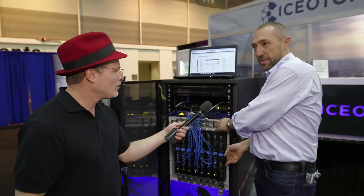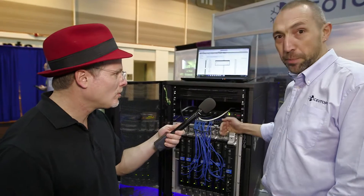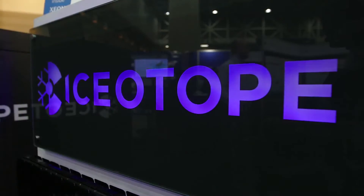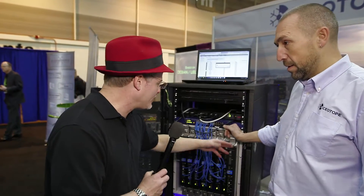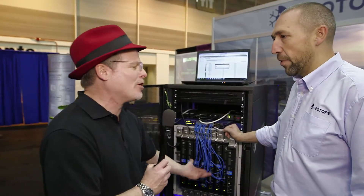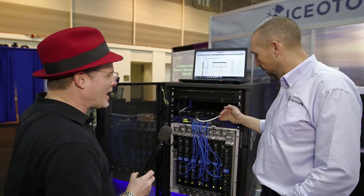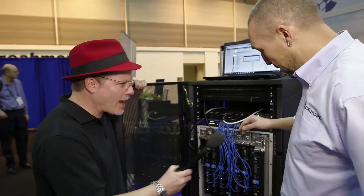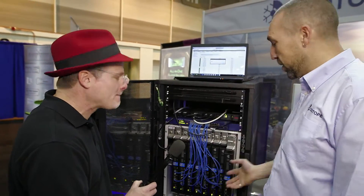We're showing off our liquid cooling solution. We immersively cool servers in a sealed blade — no drips, no fuss, it's easy. That's a sealed tank full of some kind of dielectric coolant, like Fluorinert-type stuff. That's right. Fluorinert is the old stuff — this is Novec from 3M. We use as little as we need to act as a liquid heat sink to immerse the blade.